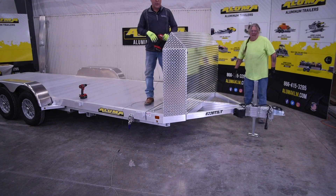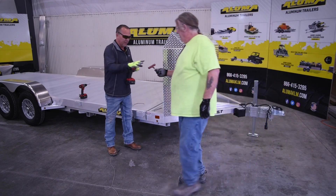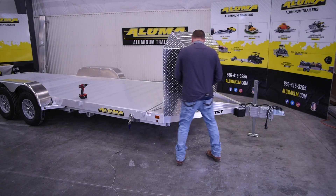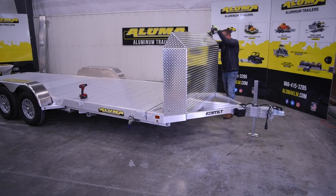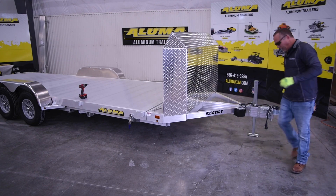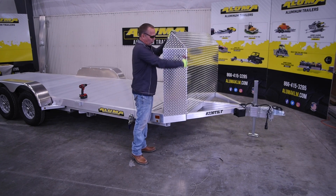The final step will be to go around and tighten all the other 12 bolts on the uprights, and then you'll be complete. A couple of notes: when tightening these down, make sure your seams are somewhat lined up so everything is straight.